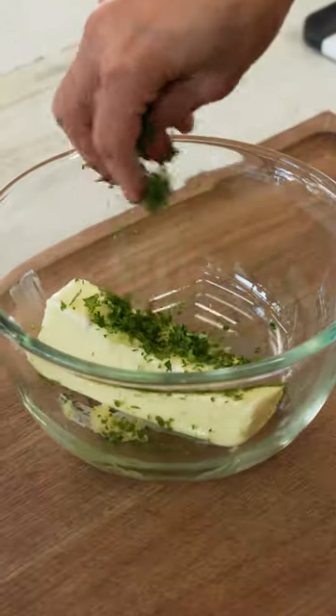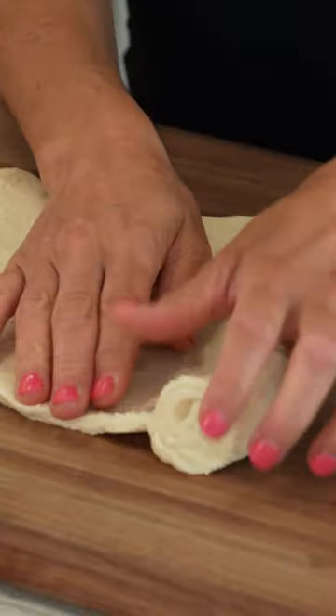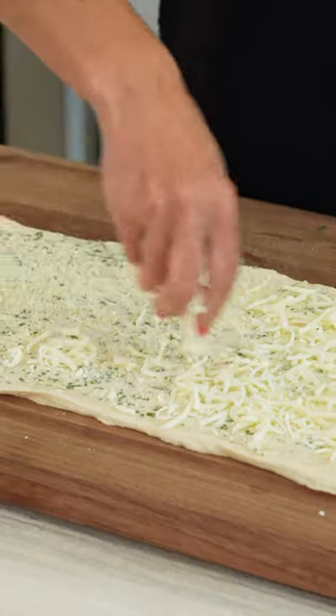I start by combining softened butter with garlic and herbs — I'm using parsley and basil. Roll out one can of French bread dough and then spread half that mixture in a thin layer. Sprinkle it with some grated parm and shredded mozzarella.